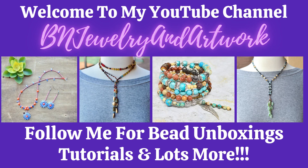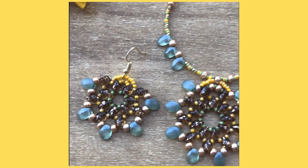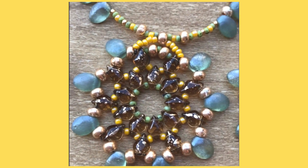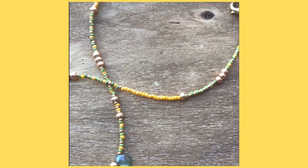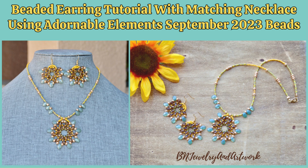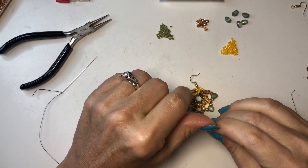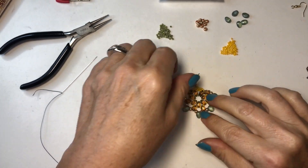Hello, everybody. It's Kelly. Welcome back to my channel. Today I'm going to do a redo of what I just posted yesterday, this earring tutorial.